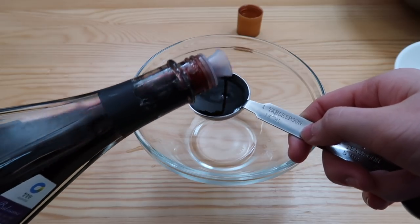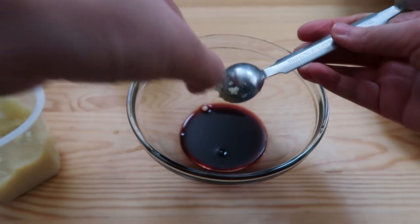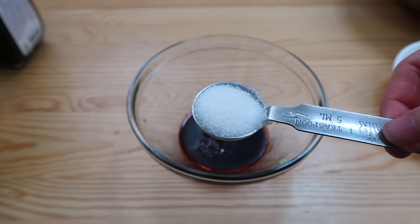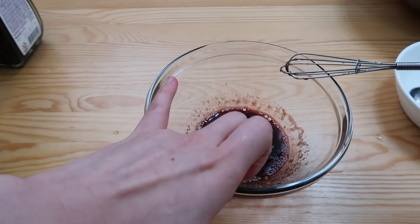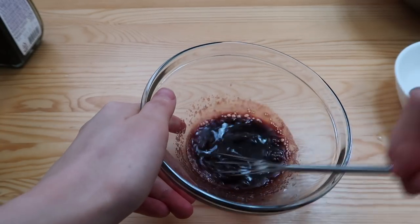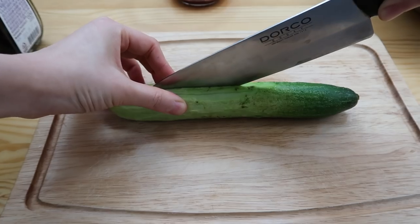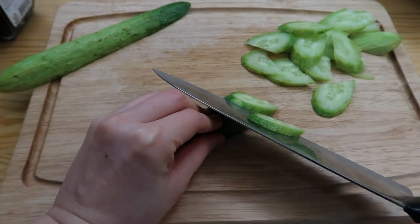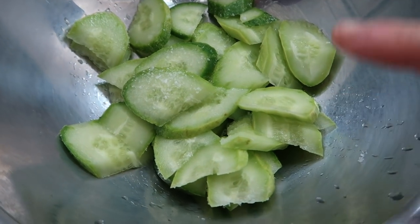What we have to do now: two tablespoons of balsamic vinegar in — one, two. One teaspoon of minced garlic. Two shakes of salt. One teaspoon of sugar in. Give it a taste. Nice. I love the balsamic vinegar taste. Now the cucumber — size of your forearm, cut in half the hot dog way, and then just cut them at an angle like this. Put about a teaspoon of salt and let it sit for 10 minutes so the water can come out.